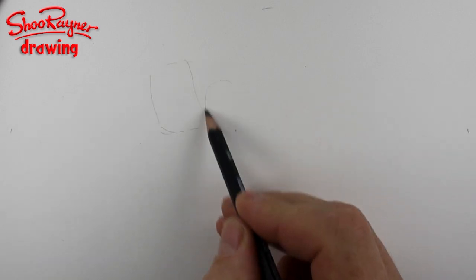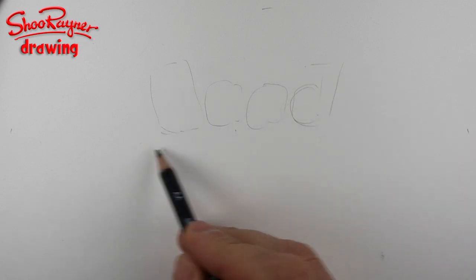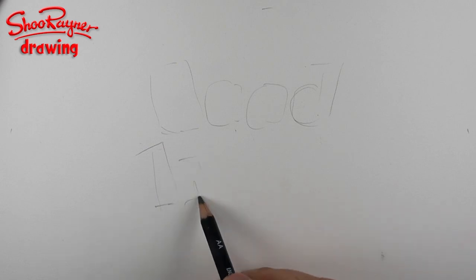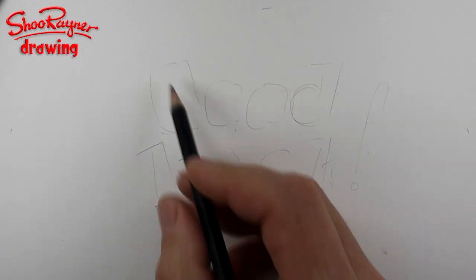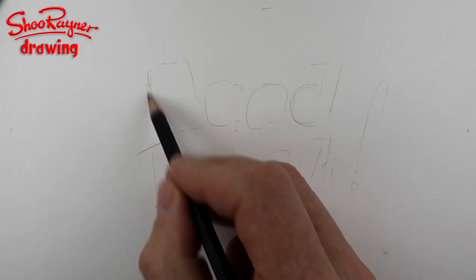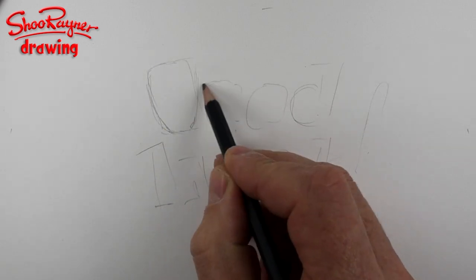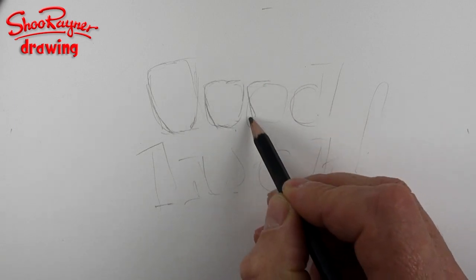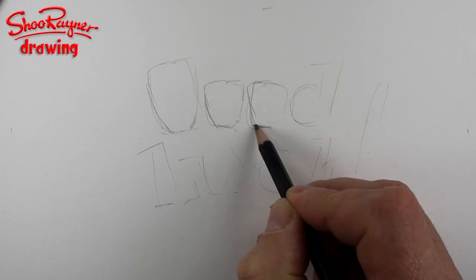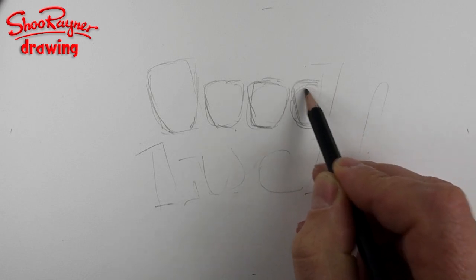What I'm going to do is block out G-O-O-O-D and then starting round about there L-U-C-K. And I'm going to make these letters higher on the top than they are at the bottom - wider at the top than at the bottom. I'm not going to worry about them being too on the line or straight. I want them to be a little bit jaunty.